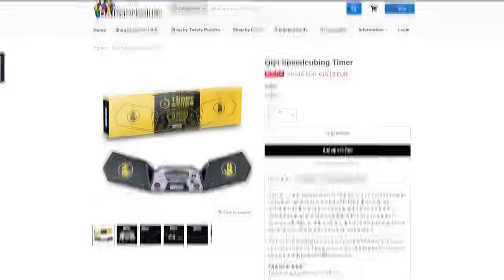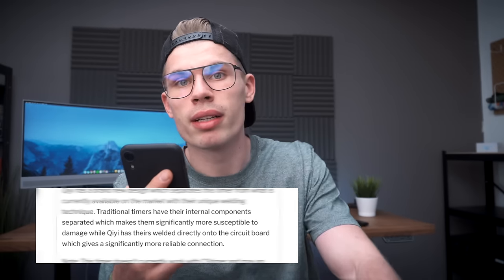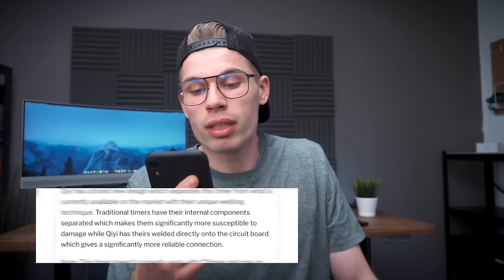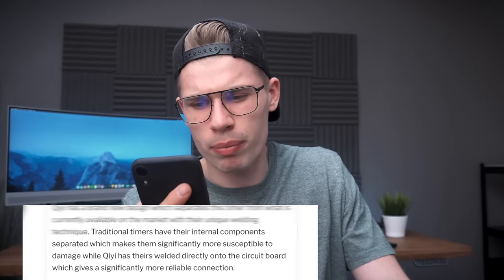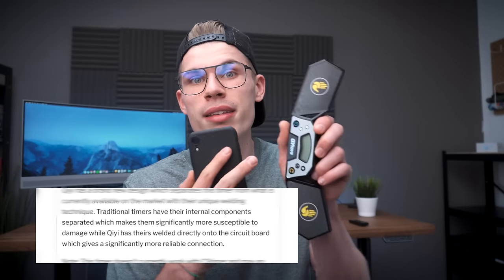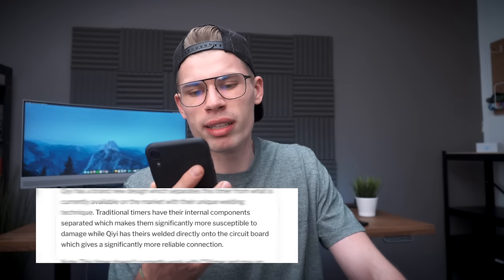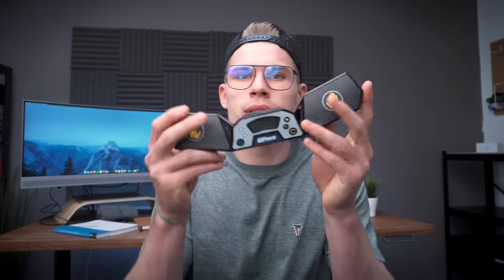Here's what makes this timer special — and I'm reading this from Daily Puzzles because I cannot find anything on their website. Traditional timers like the stack mat timer have their internal components separated, which makes them significantly more susceptible to damage, while the Chi timer has theirs welded directly onto the circuit board, which gives a significantly more reliable connection. In other words, if you're using this timer, you can drop it and not have to worry that it breaks.